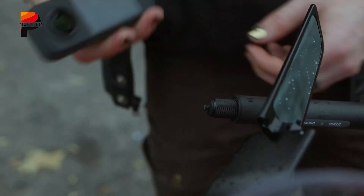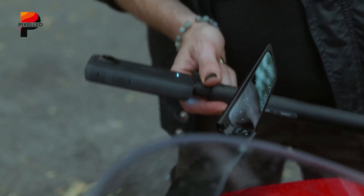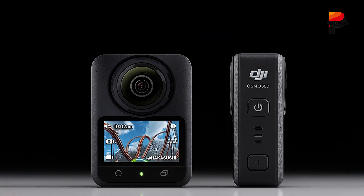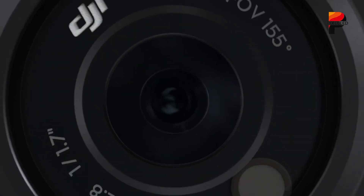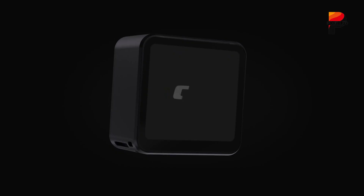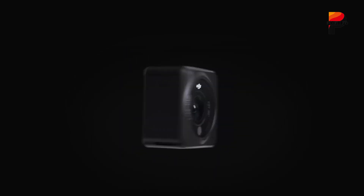Considering the improvements in sensor size, image quality, lens flexibility, and build strength, this price hike is fairly justified. Now enters the DJI Osmo 360, a camera that hasn't yet hit the shelves but has already stirred curiosity and speculation. With DJI's track record in drones, handheld gimbals, and compact action cameras, expectations are understandably high.